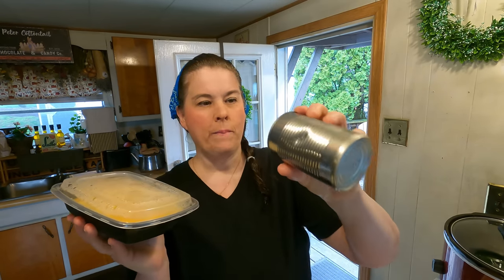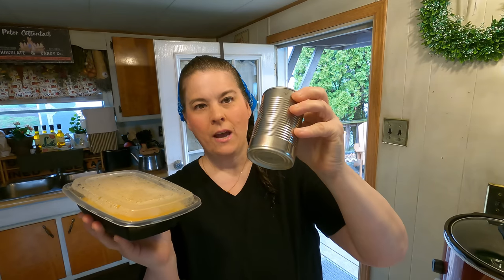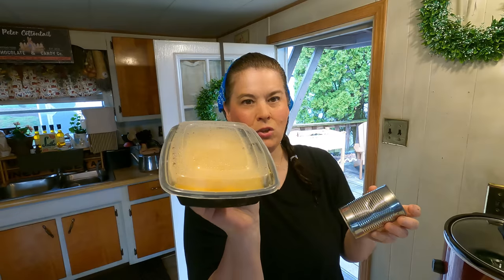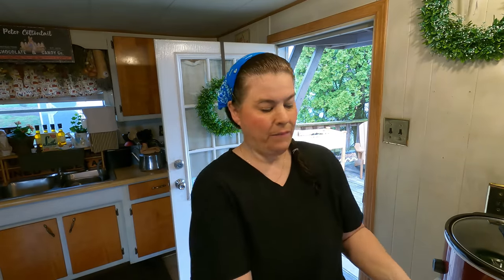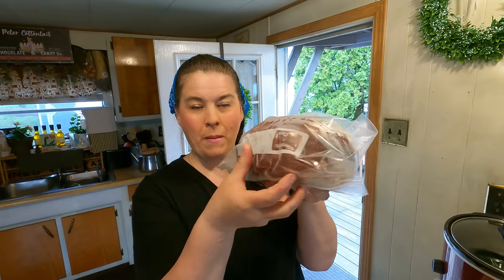I have my own home-canned green beans, but I like to use the store-bought ones up first. Then I opened a bunch of these mystery cans — I wasn't sure what they were — and it turned out they were cream soups. So we're going to make a casserole.